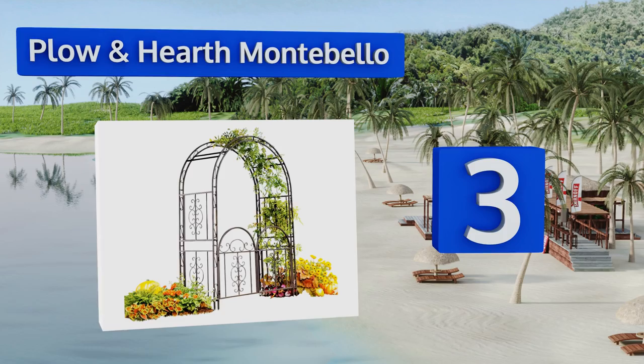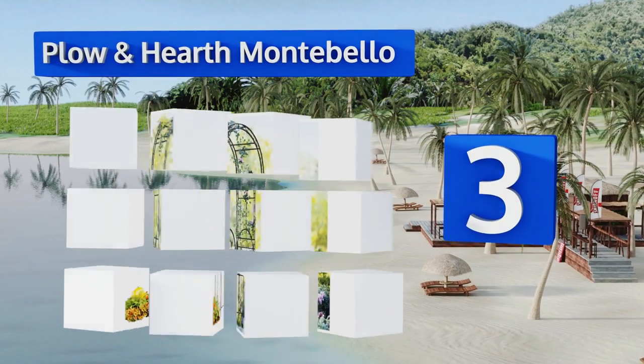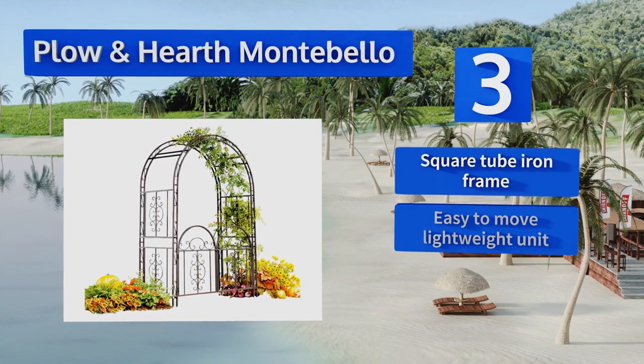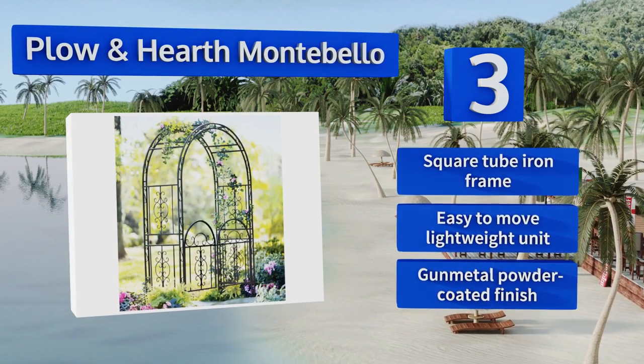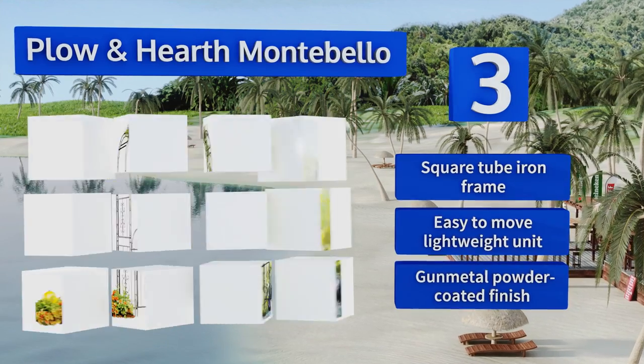Nearing the top of our list at number three, the Plough and Hearth Montebello can help transform your outdoor living space into a place of enchantment. When you walk through its gates and under the archway adorned with fragrant blossoms, there's no other place you'll want to be. It's equipped with a square tube iron frame and is an easy to move lightweight unit with a gunmetal powder coated finish.